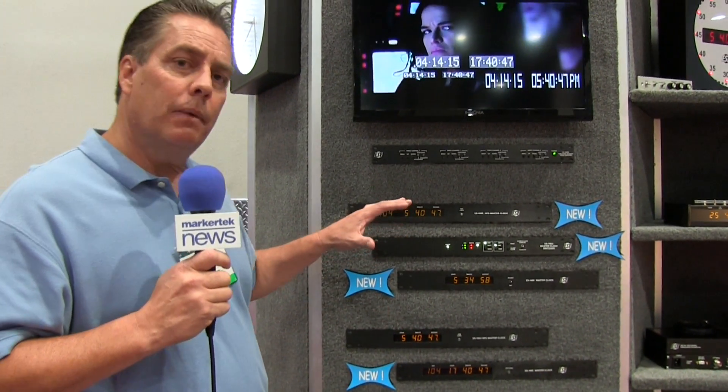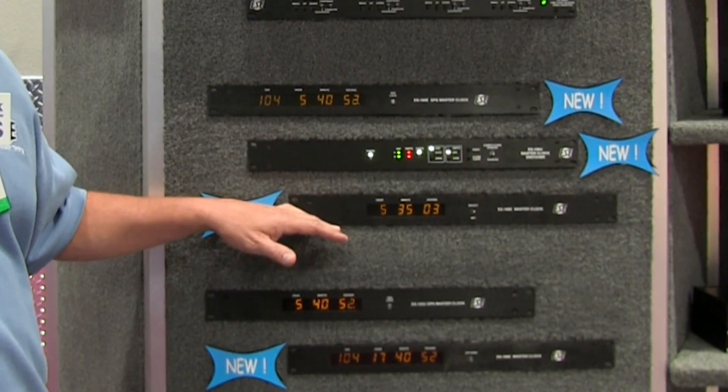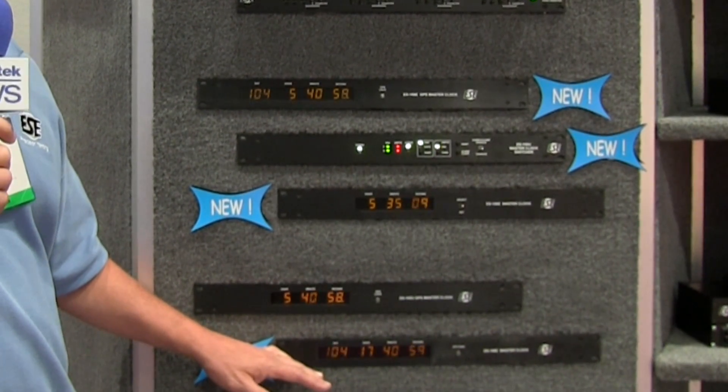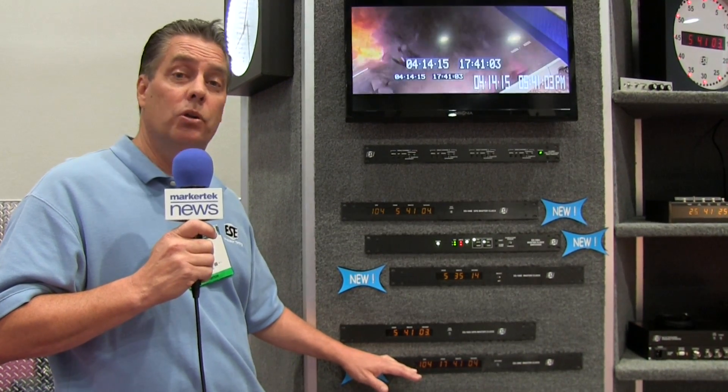The main differences between these is that the 185E is a GPS master clock, the 160E is a temperature controlled crystal master clock, and the 188E actually receives code through NTP — it's an NTP client/time code generator.